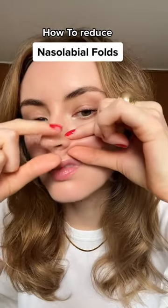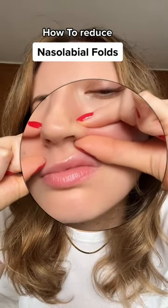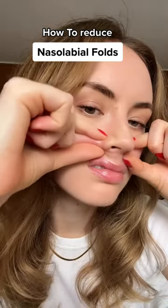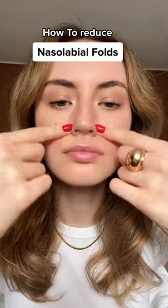Pinch gently right between the line and hold it. Do this on both sides equally. You can also wiggle a little bit to release the tension. And I know I look like a cute piggy, but trust me, this really releases the tension around that area.